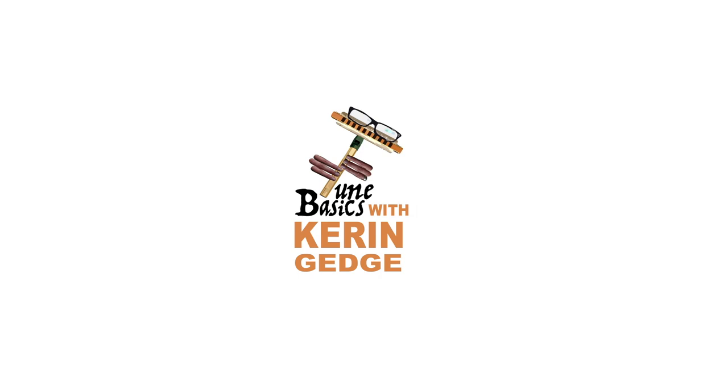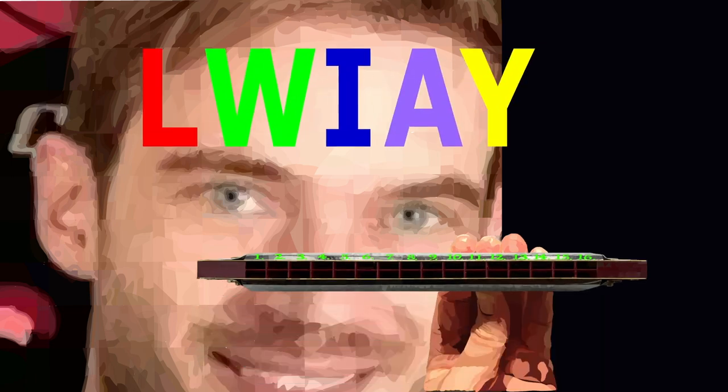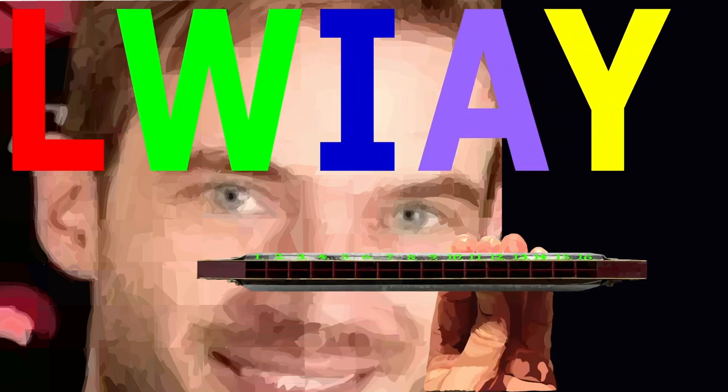Hi guys, welcome to Tune Basics, the series that teaches you how to play the basics. Today we'll be taking another look at how to play PewDiePie's Lava theme and how to play it on a tremolo harmonica with 16 holes.